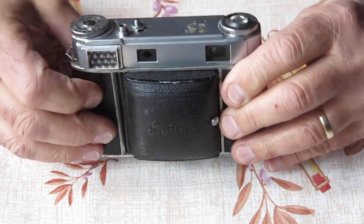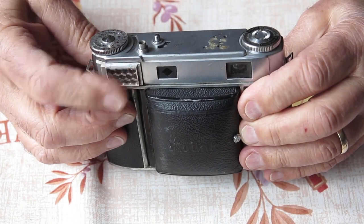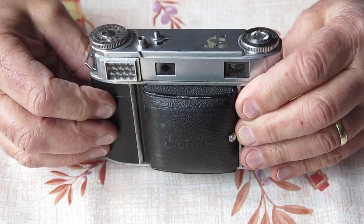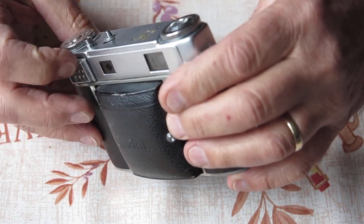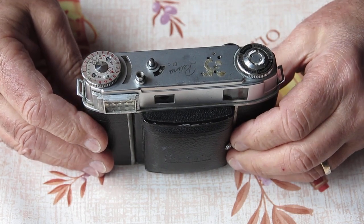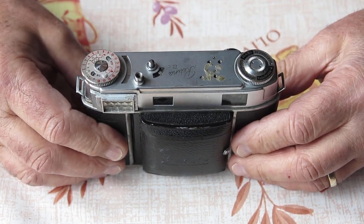What about the meter itself? It responds to light. I pressed on that selenium cell at the front, which pushes it backwards slightly, makes good contact briefly, and I can see that the cell's lively. Will it be accurate? No, probably not. The selenium cells have pretty much had their day now.